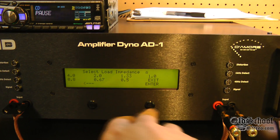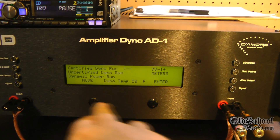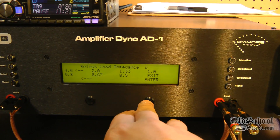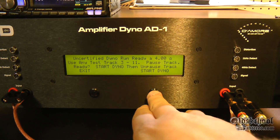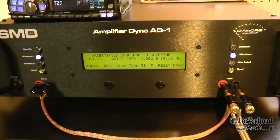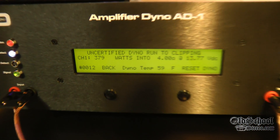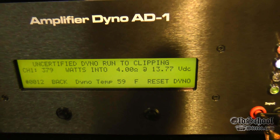Let's go back and try the uncertified run — mono at 4 ohms again. Let's take the track back, start dyno, start the track. 4 ohms mono, uncertified, this is up to clipping — 379 watts.